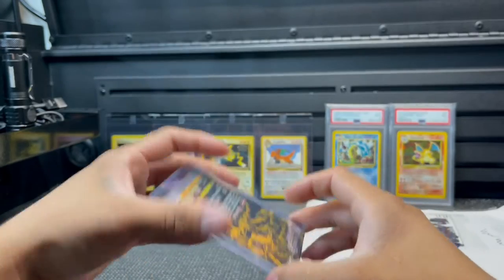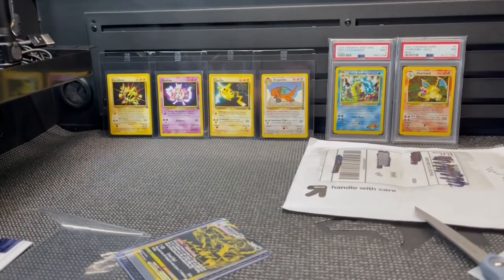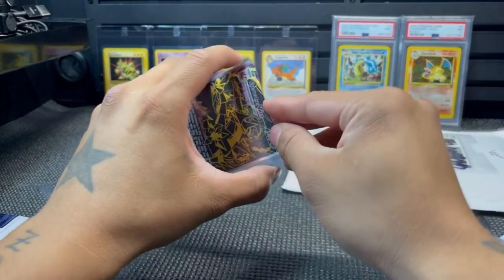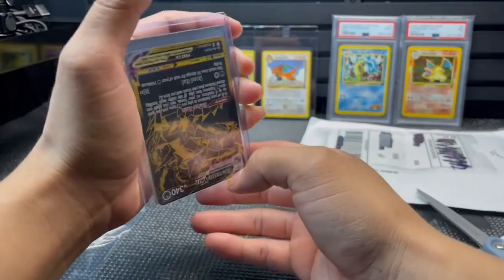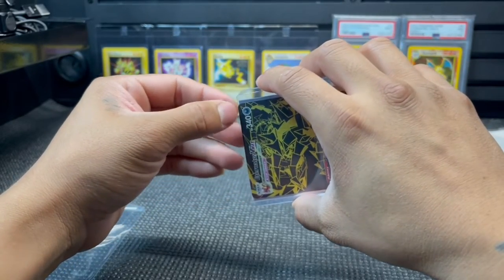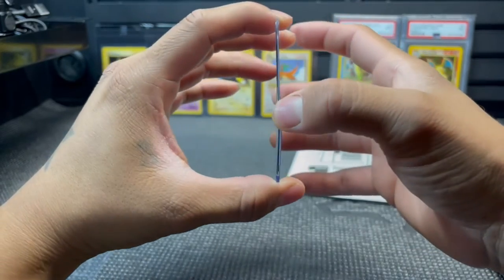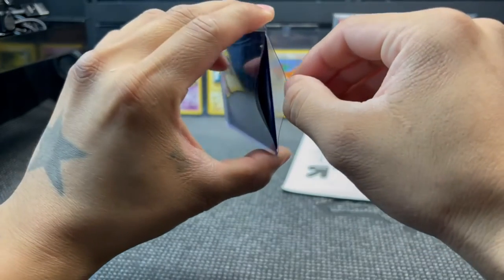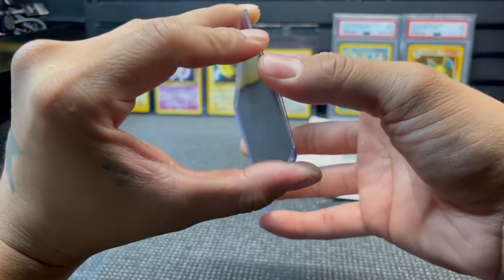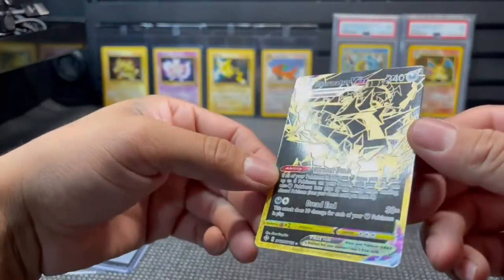I wish it would have been better packaged. Let me move this camera down a little bit. Let me take it out of the top loader. I really don't like top loaders, but I do have a bunch of them. I'll start giving away some stuff - like all my extra spare top loaders. If you guys want them, let me know in the comments. I'll probably pick a random winner if I get enough comments; if not, it'll be saved for another video when we get more viewers.